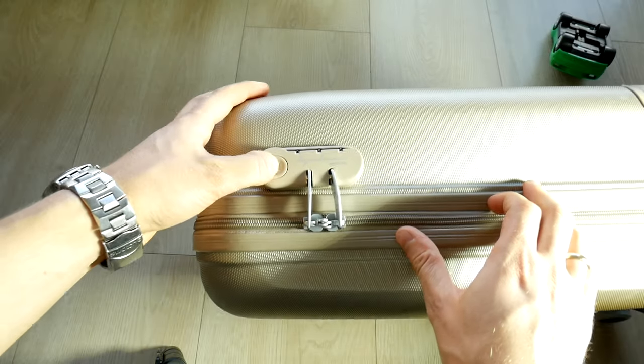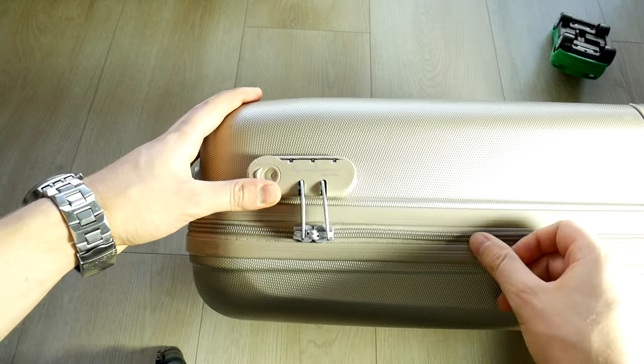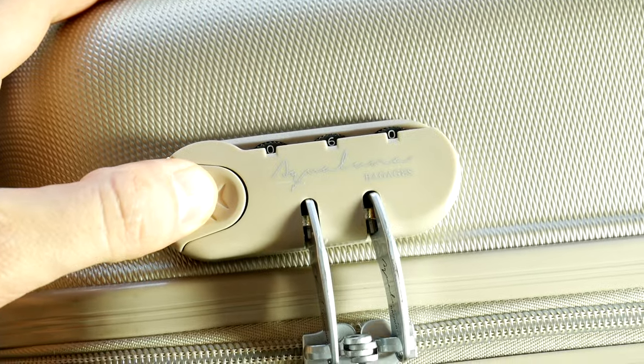Hello! Today a new useful video for our Homestuff playlist. I'll show you how to unlock a forgotten luggage suitcase's combination lock password, because I had a little oopsie and forgot my code some time ago.